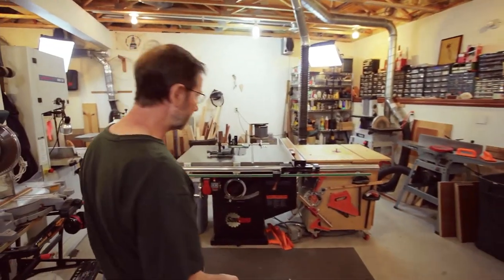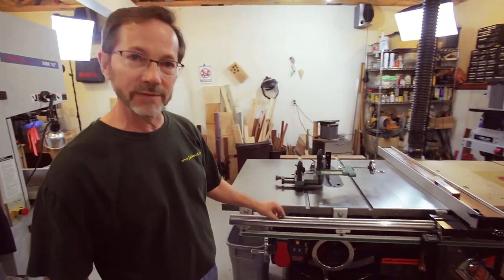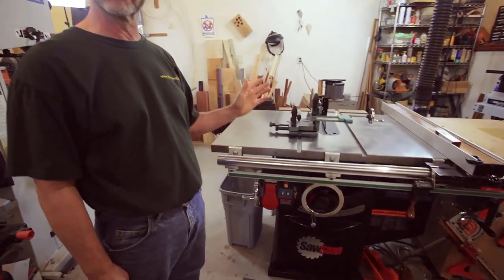Moving back over here, I've got my table saw. I've got a SawStop — I've had this for 10 years. I bought it as soon as they were available because I just thought this is the right thing to do, to have a safe saw. And I love it, it's been a great machine.